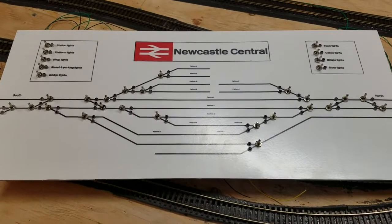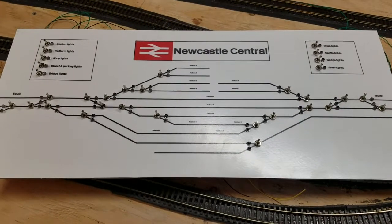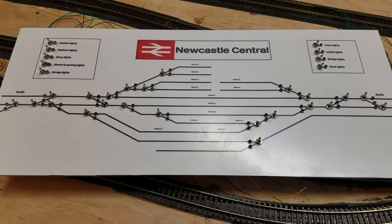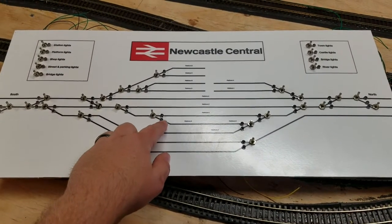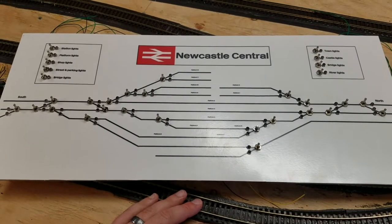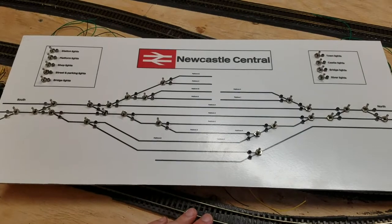Welcome back to Newcastle Central. This is part two of building the switch panel for the station itself. If you haven't seen part one and would like to see how we went about building up the first part of this panel — getting all the holes down, toggle switches and LEDs in place — then click the little card on the corner of the video now. That will take you to part one, then do come back and watch part two as well.